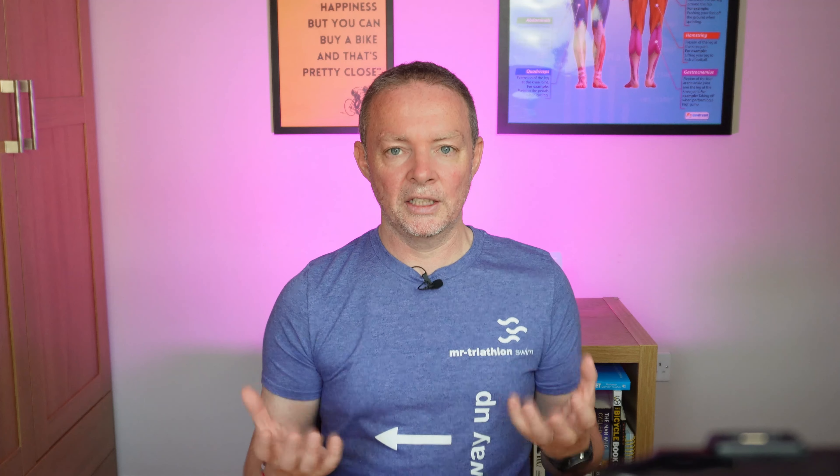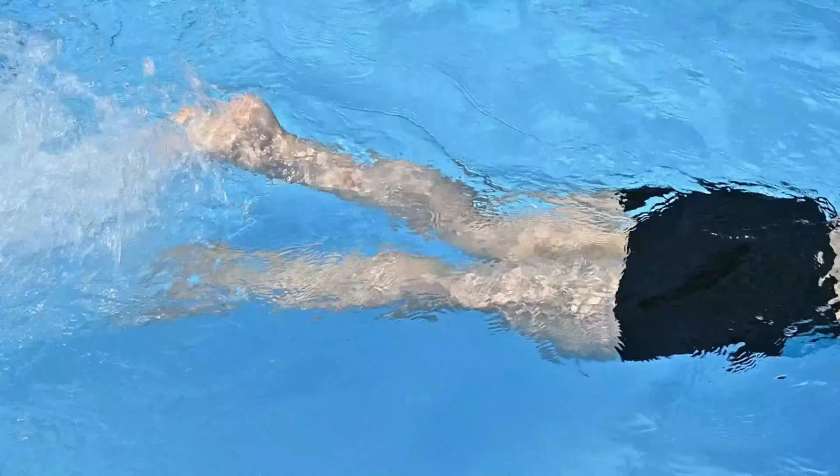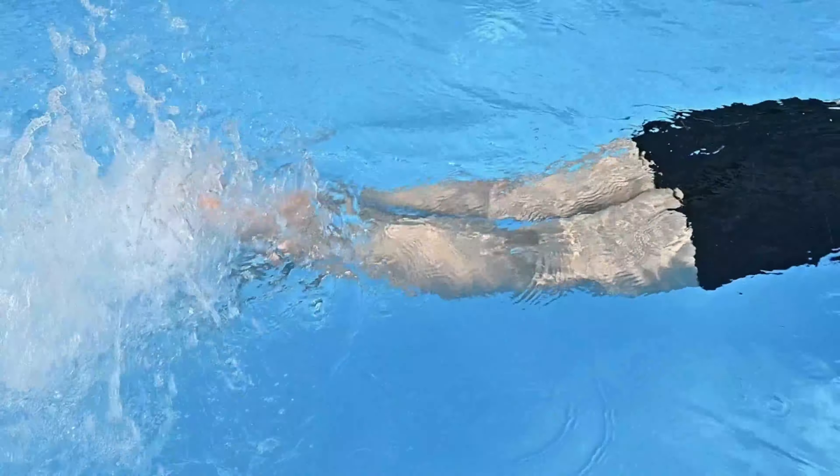It makes you realize that kicking is hard. If you kick really hard, most people hate those kicking drills and the reason is because it's really tiring. And if you kick really hard you're going to get tired, and the same thing in your swimming — you might think it's going to make you faster but if you're kicking really hard it's going to tire you out.